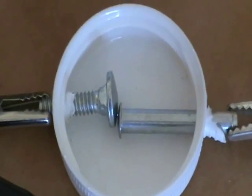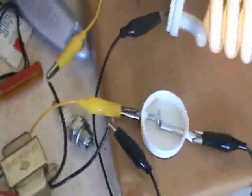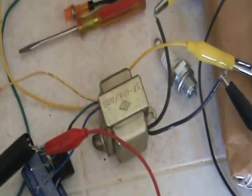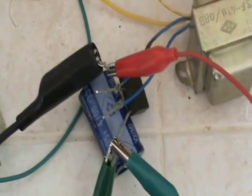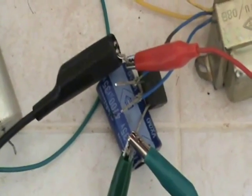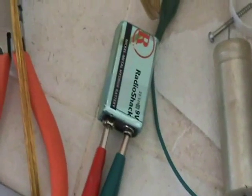I got the idea of hooking up in series with the CFL a step-down transformer running over to a bridge rectifier, with a capacitor serving as a line filter, and then on over to a NiCad battery.